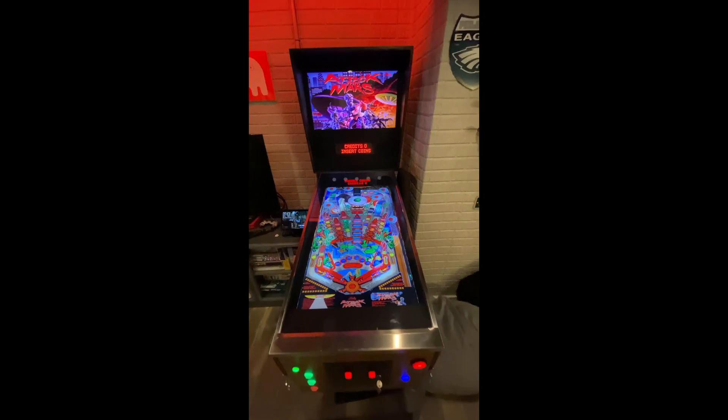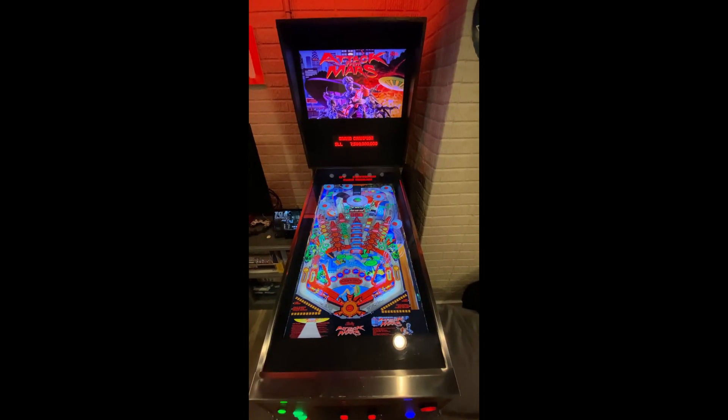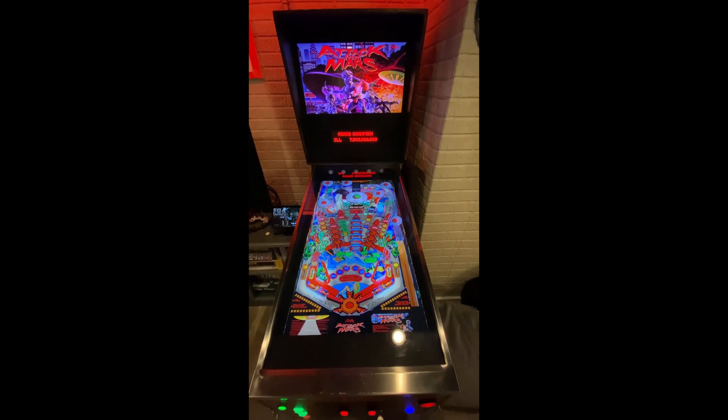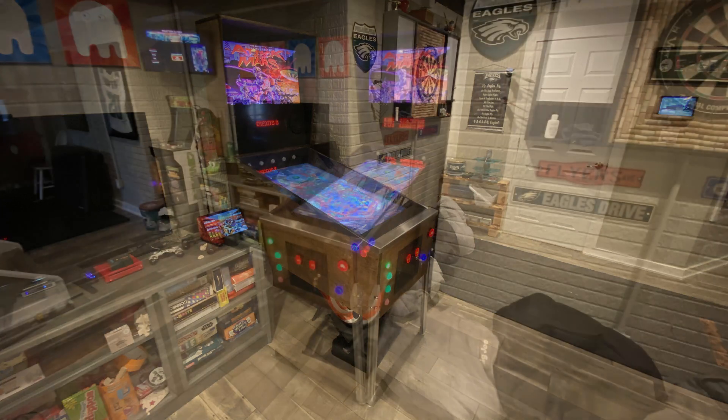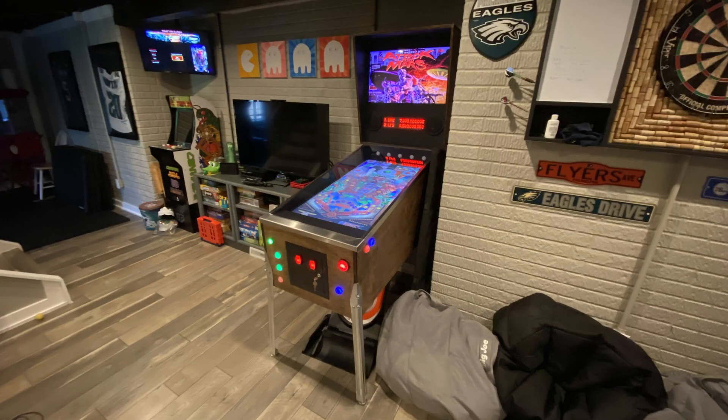This was a fun project, at least in hindsight. It was full of frustration and changing plans on the fly, but in the end I think this pinball machine came out great. Thanks so much for watching this whole series, and stay tuned for more projects in the future.